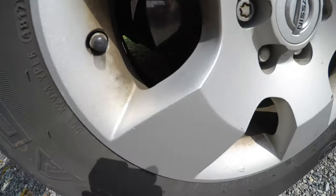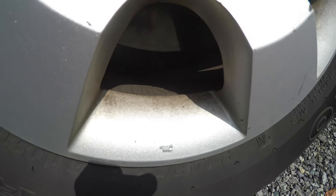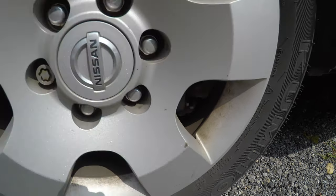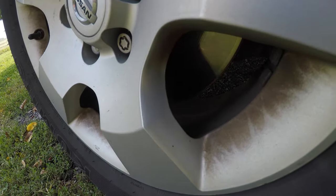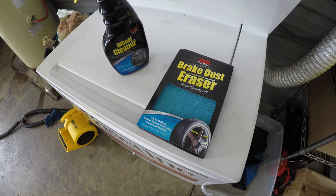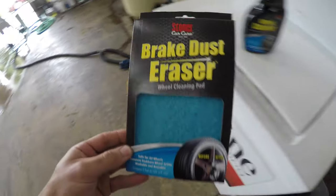Hey guys, welcome back to the channel. I hope everyone's doing well. In today's video we're going to be working on Todd's Nissan Pathfinder. As you can see here, his wheels are pretty dirty. It gives us a good chance to try out the Stoner Car Care Brake Dust Eraser.